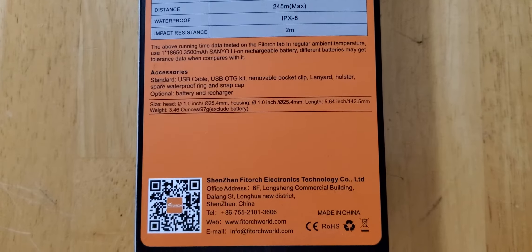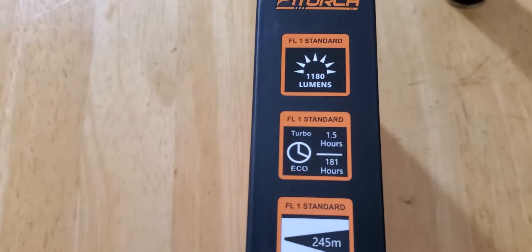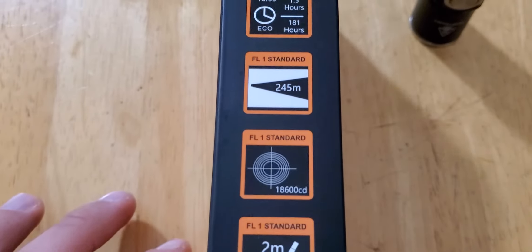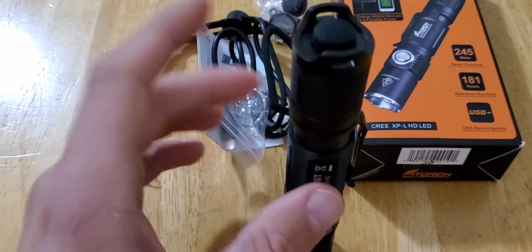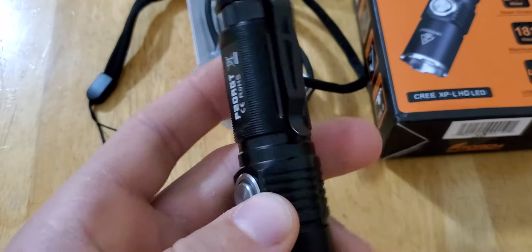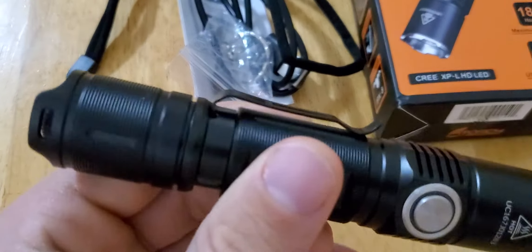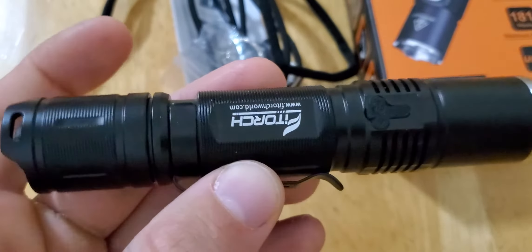This one did come with a battery. I really like this one. Great flashlight — throw it in your pocket, go about your business, throw it in your belt. Not very bulky, really slim.